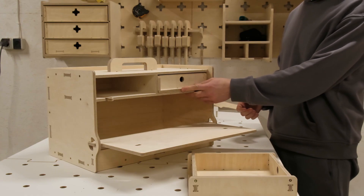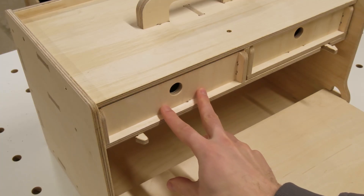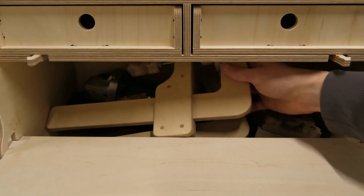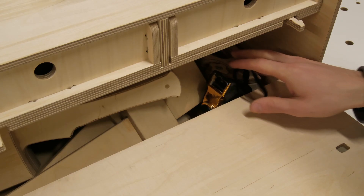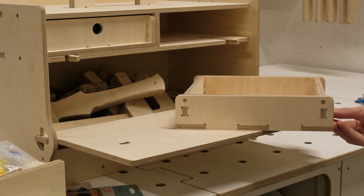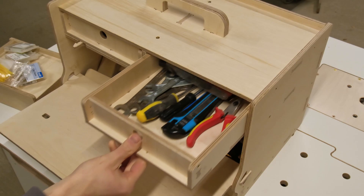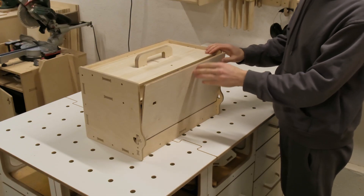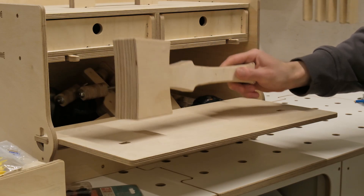Now we can simply slide the drawers in place and we have the toolbox made — simple, durable, and with a nice design detail. The clip joints make it super satisfying to open the box. The lid when open creates a nice little surface which is perfect when placing or taking items out of the box. The drawers are perfect for the smaller items, and the gap between the shelf and the drawers is just the right size for easy access to the toolbox contents.